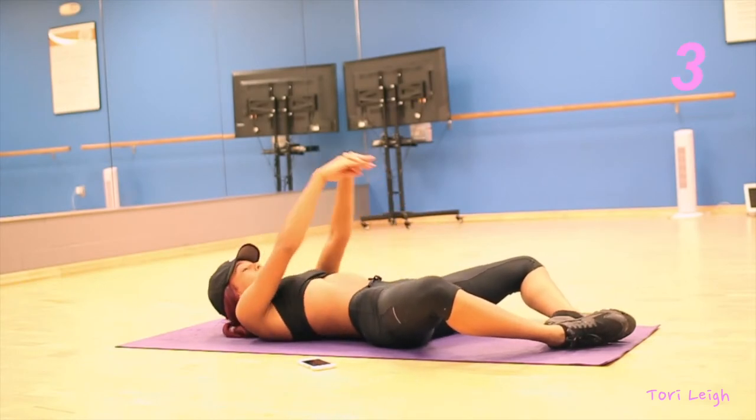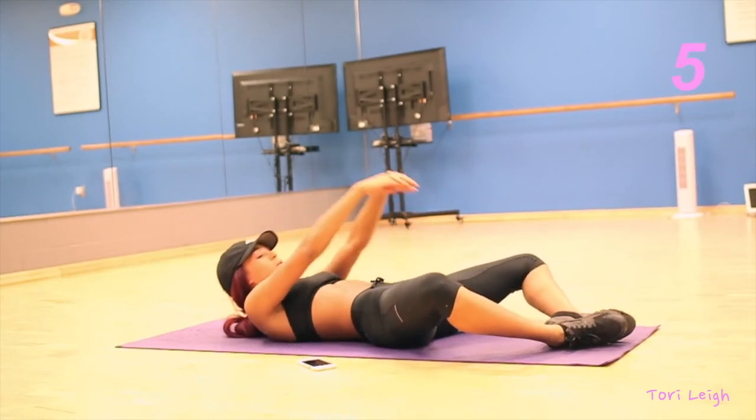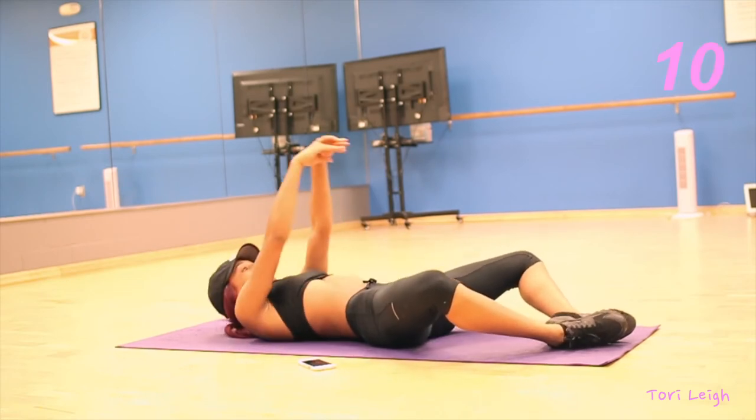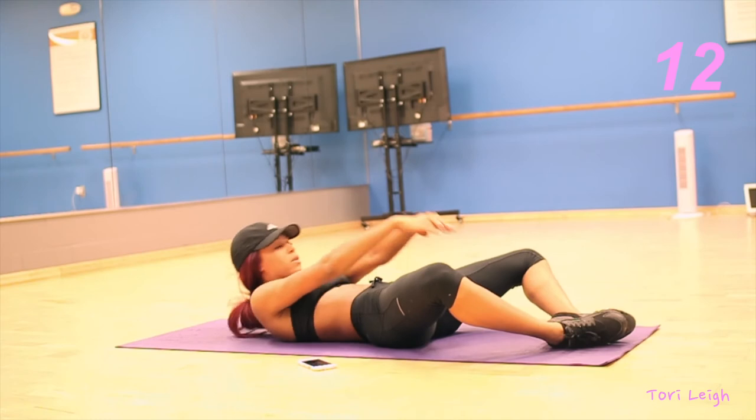Now for this next exercise, I have to apologize — I do not know the name of it, so if you do, go ahead and leave it in the comments below. You're basically just going to have your legs in a diamond position and you're just going to reach for your toes.